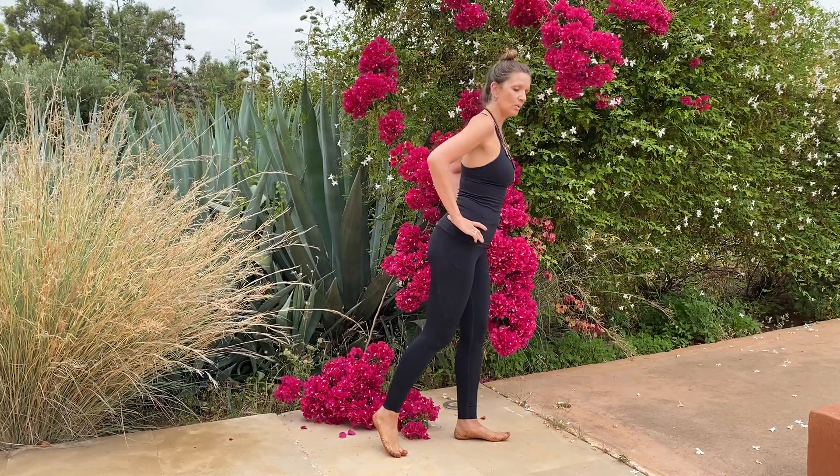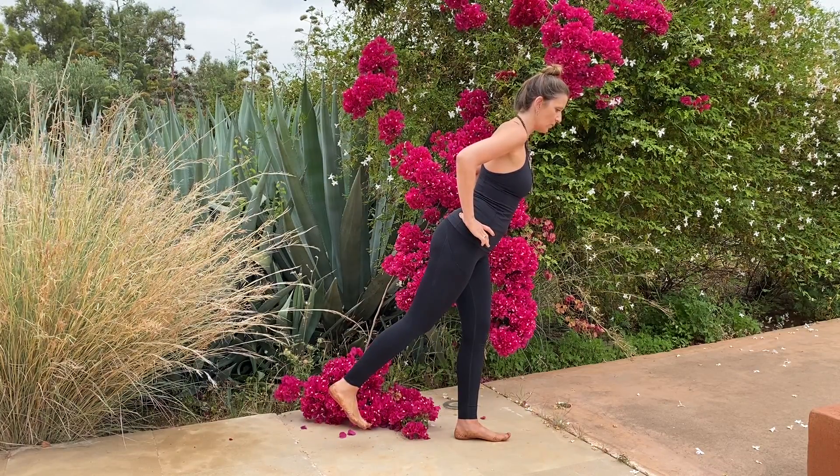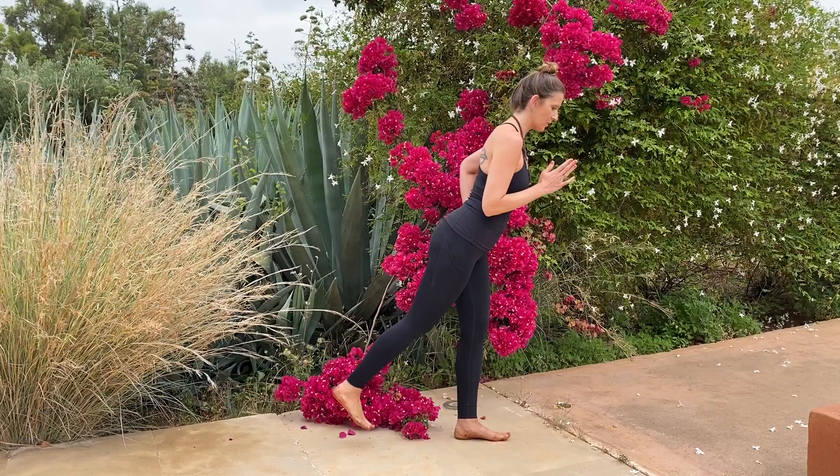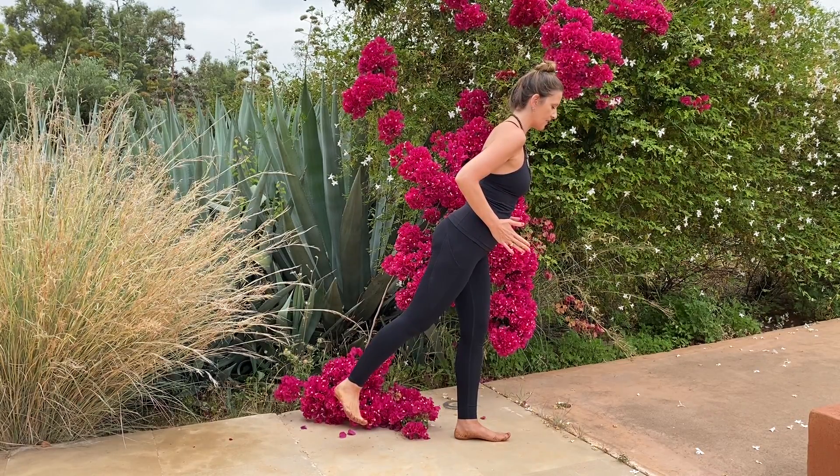Just lean forward slightly and lift your left leg. Internally rotate the whole leg bone so the toe points forward, and then externally rotate it, maintaining your hip points facing forward.